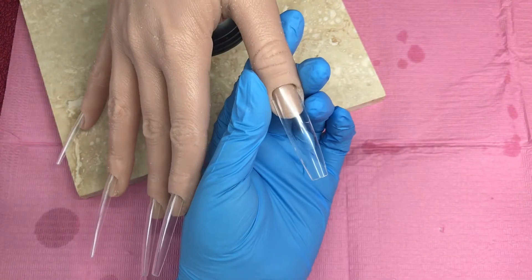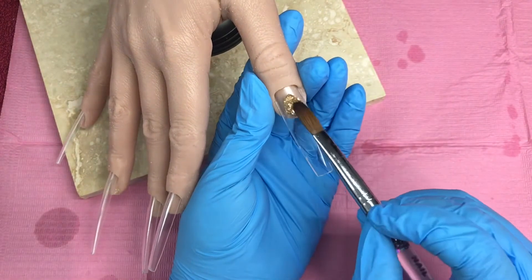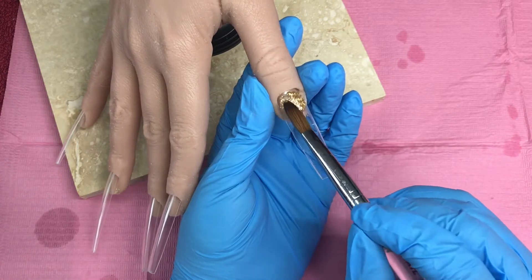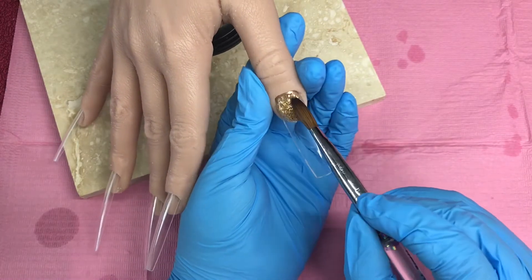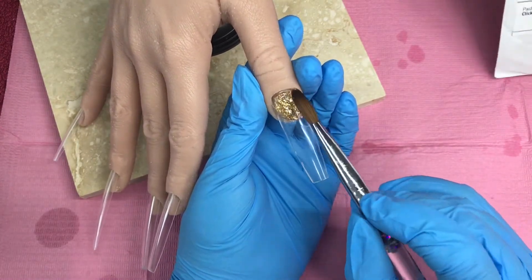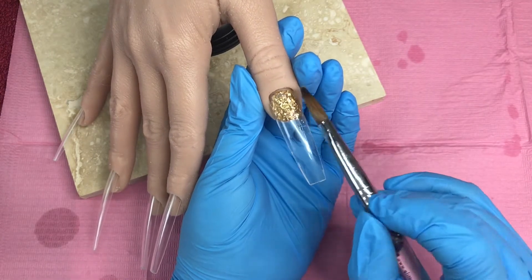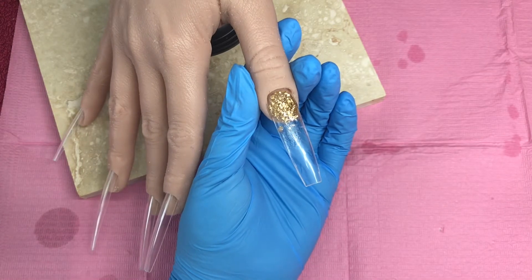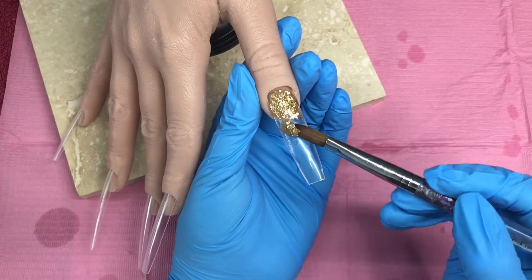These are what we will be using today: Diamond Nail Supplies acrylic clear and Lemon Drops, Broken Gold from Glitter Bells, and a couple of glitters. So let's start with the design.